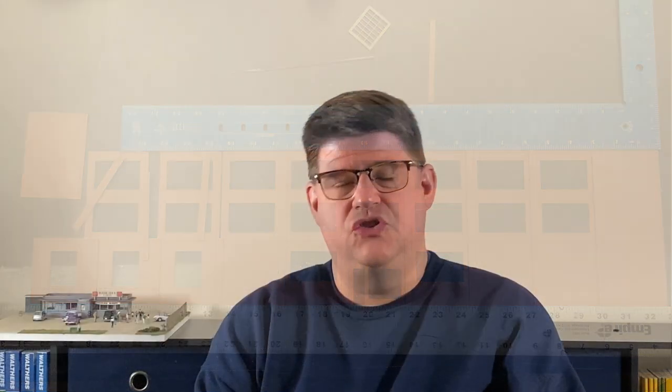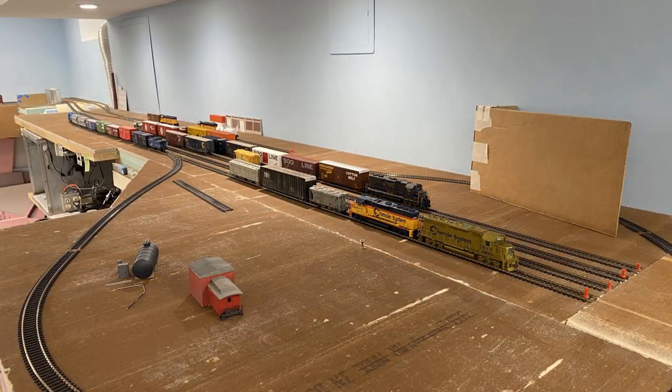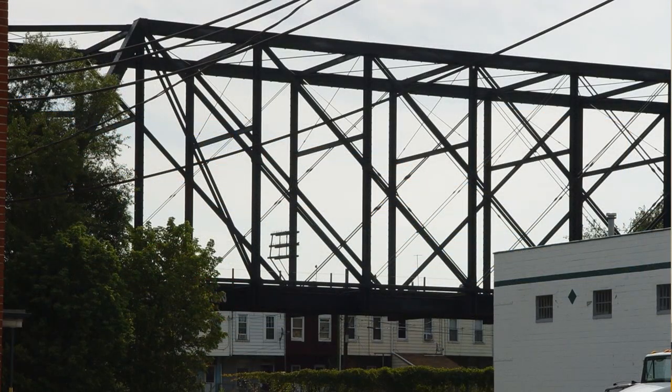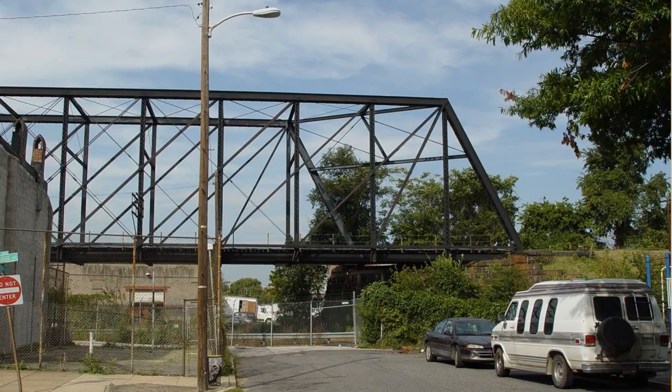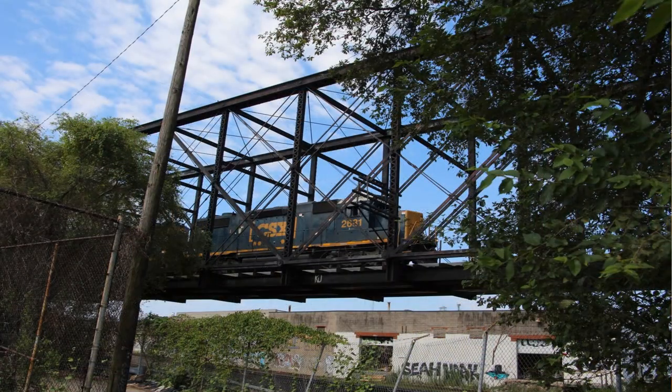Behind the structure are some staging tracks representing Conrail's Boston Street branch. The current eastern end of the layout is a temporary staging yard, but as I build out, it'll be replaced with a version of this distinctive bridge. This is where Chessie crossed over Conrail, and it still exists today, except it's CSX crossing over Norfolk Southern. It's one of only a couple of this type of truss bridge remaining in the country.